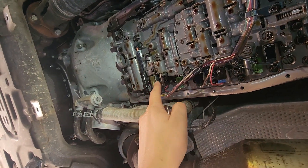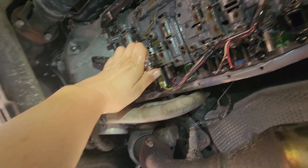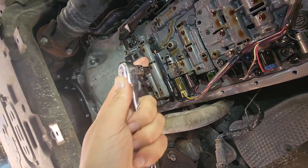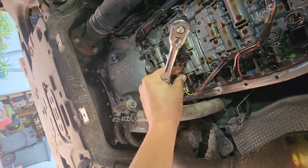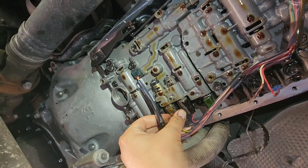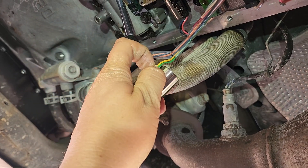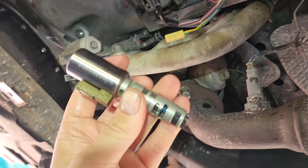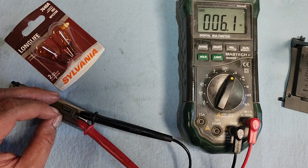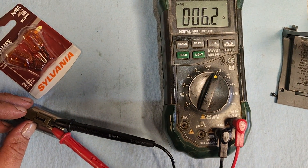Underneath the vehicle you can see all the shift solenoids and sensors lined up. This is shift solenoid D. I'm going to check just this one. To remove the solenoid, remove this bolt using an 8-millimeter socket — watch for the small pin that comes out of the hole. Once the bracket is off, the solenoid can move in and out and be disassembled from the valve body. With some gentle prying, remove the electrical connector from the solenoid and take it to the bench.